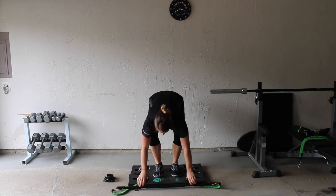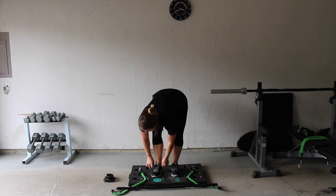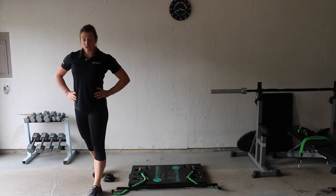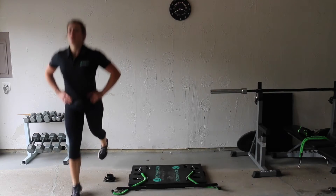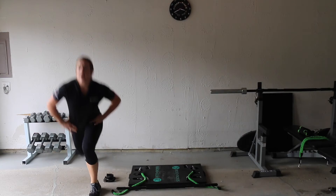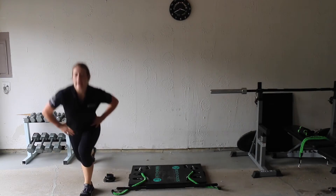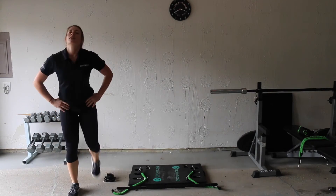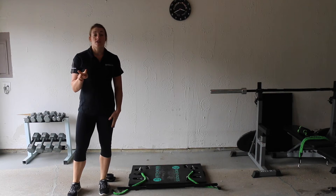Go ahead and put your bar down. We're going to be stepping off the base to do jumping lunges — put your hands on your hips and do alternating jumping lunges. One, two, three, four, five, six, seven, eight, nine, ten. Very good — do two more sets just like that.